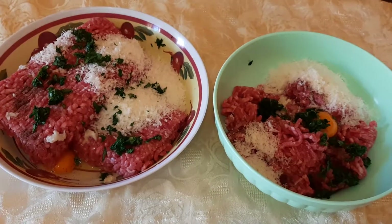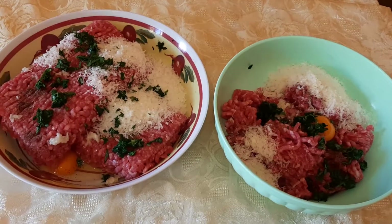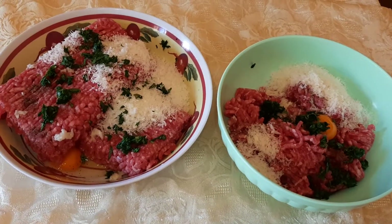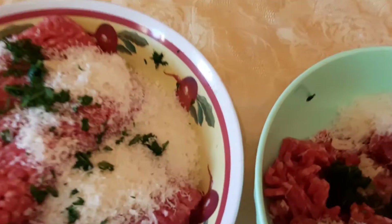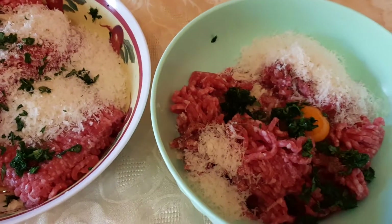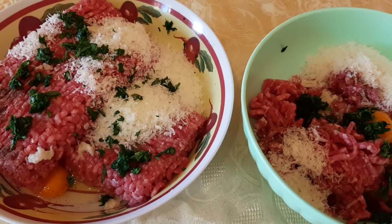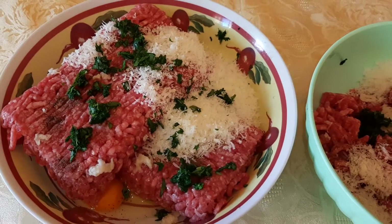This is beef — minced beef. These are the cheese — grated cheese, Grana Padana — parsley, and I put some eggs, something like that, and black pepper. And also grated garlic, just a little, not much garlic.